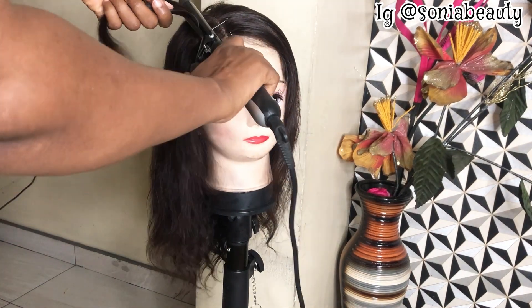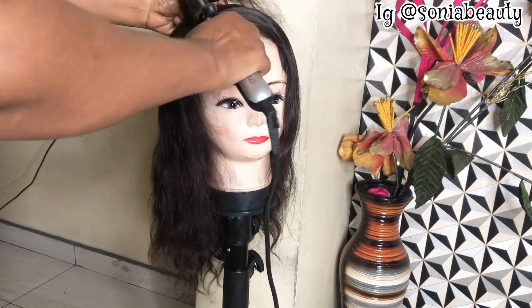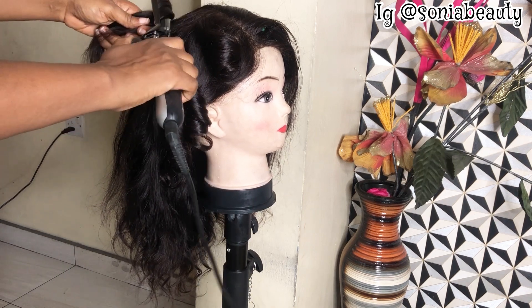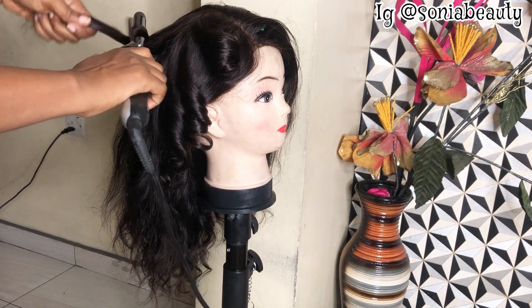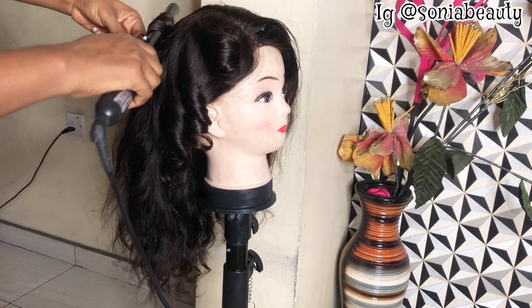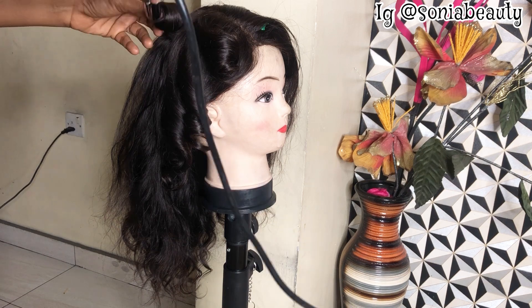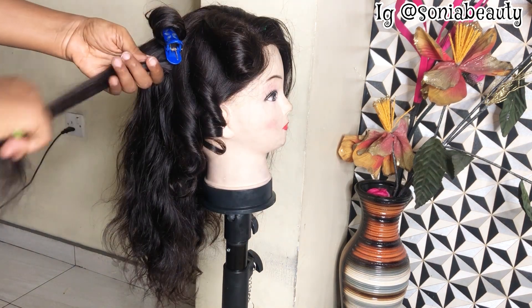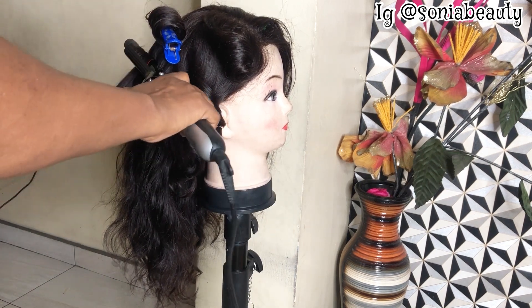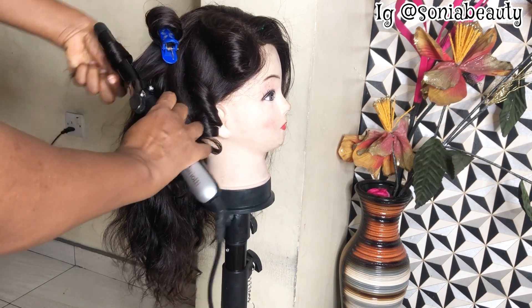I'm going to use my roller to coil this hair. I'm doing this at night — it's currently around 8 or 9 PM so my lighting isn't great. I'm using my ring light but I think it's not enough, so please bear with me. I'm sectioning the hair into little portions and rolling it, going all over the hair little by little.